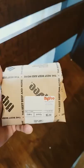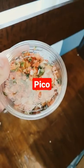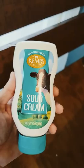What's for dinner? Chorizo. Pico de gallo. Sour cream.